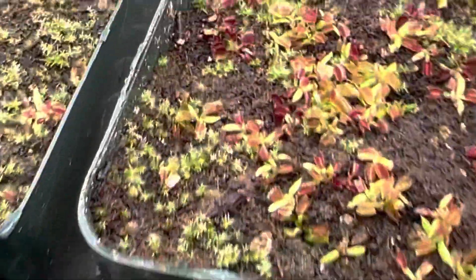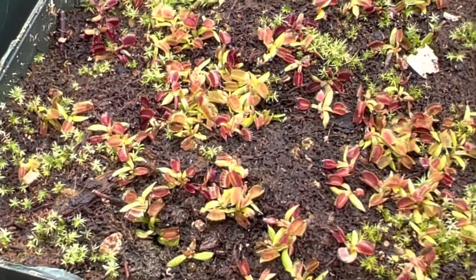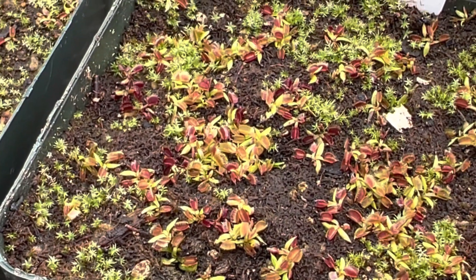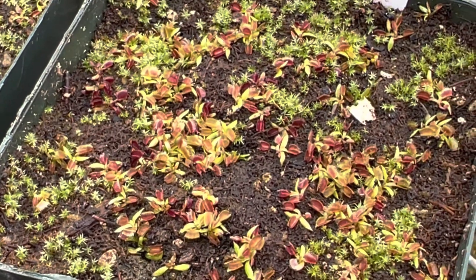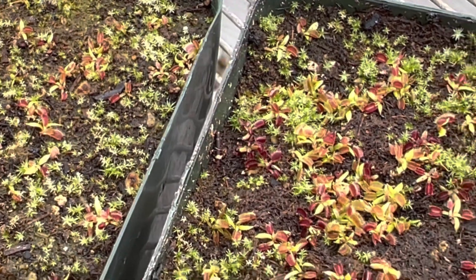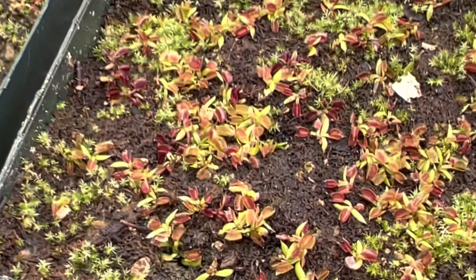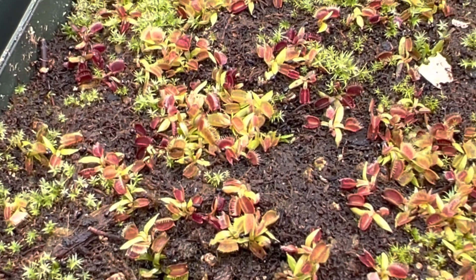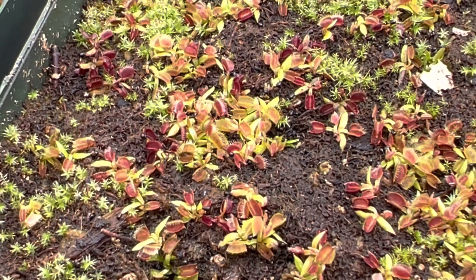These ones here behind it are Titan — we collected those from Titan. If you're looking really closely, you'll see some dark red plants in there. Part of our breeding program is we'll take a giant plant like that and cross it with other reds and other unusual plants to get weird, red giants. It looks like we've already made some really red giants in there — it's too early to tell, but that's what we're going for.